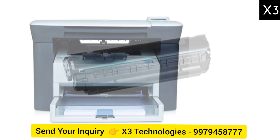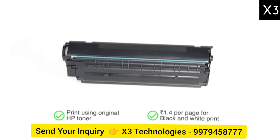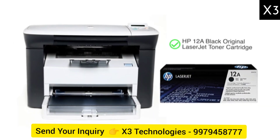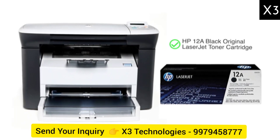Save cost on your print requirements. Print using Original HP Toner at a cost of just 1.4 rupees for black and white prints. Compatible laser toner is the HP 12A Black Original LaserJet Toner cartridge.